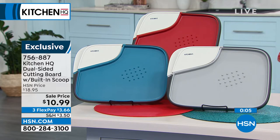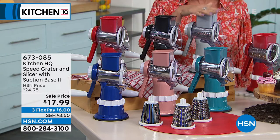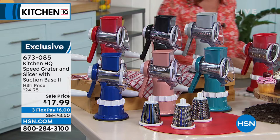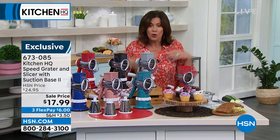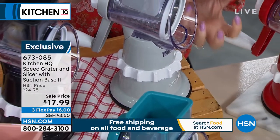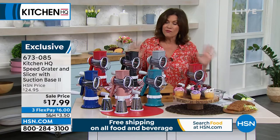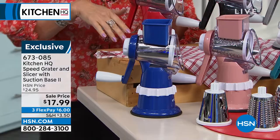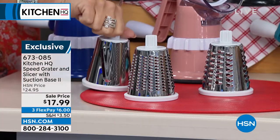Now we're going to move on to one of our all-time bestsellers. I have bought this multiple times myself. We came out with the first Kitchen HQ Speed Grader, sold tens of thousands of them, but what you wanted was something that would suction to the countertop even better. So, Kitchen HQ Speed Grader Version 2 — now you're going to get that suction and an even tighter grip. The price is $17.99.